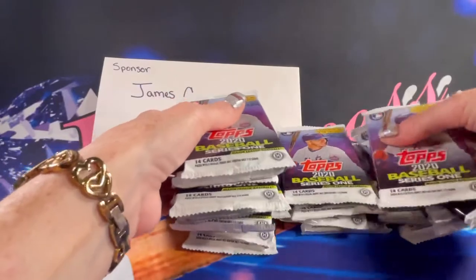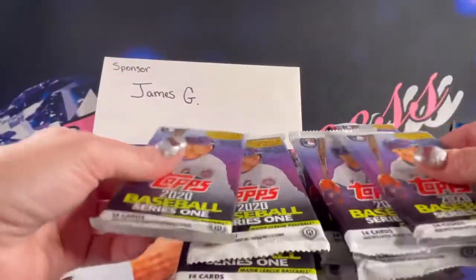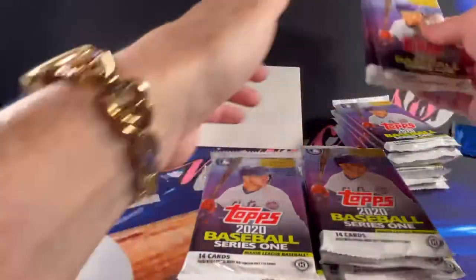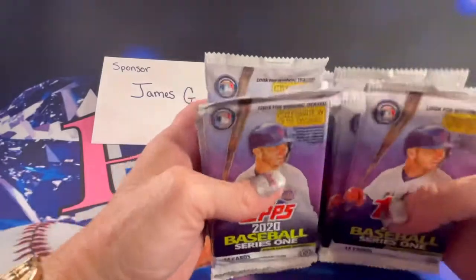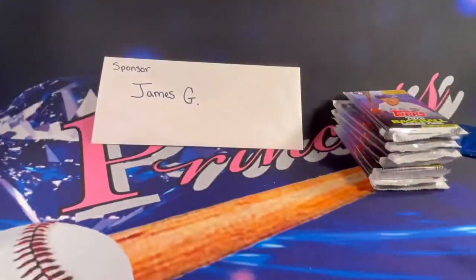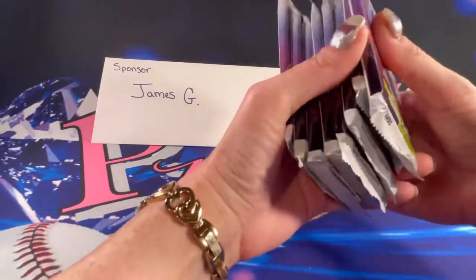We'll stack these up and pull eight: one, two, three, four, five, six, seven, eight. We'll put the rest back in the box and they'll be available for other videos. Double check: two, four, six, eight. Perfect.